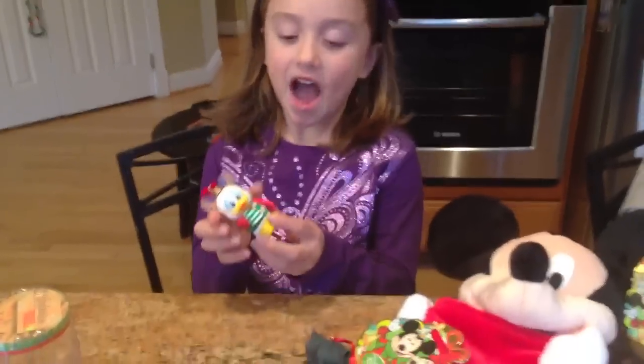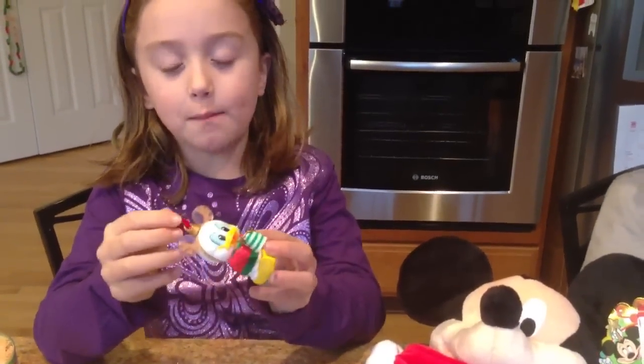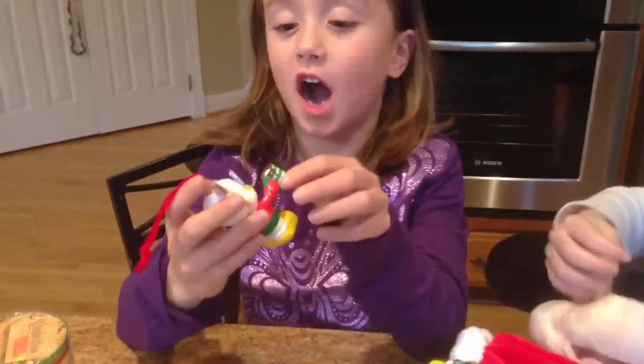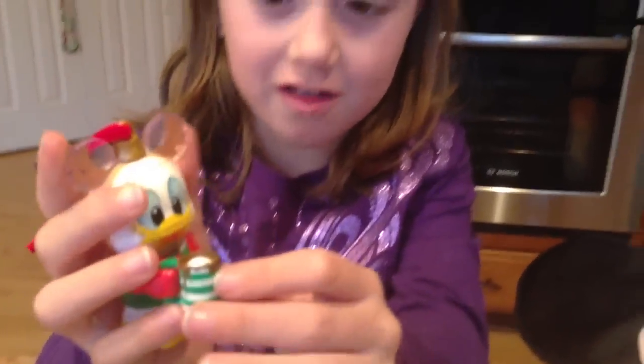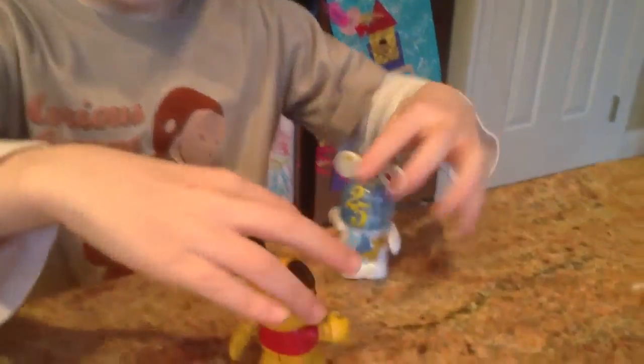This is the new Vinylmation Jingle Smells ornament and it's really good. This Donald one smells like hot chocolate — you can sniff the hot chocolate cup and it smells really good. There are also some regular ones.